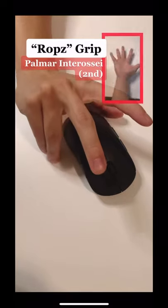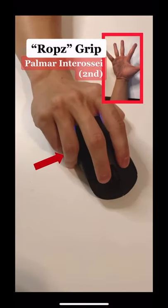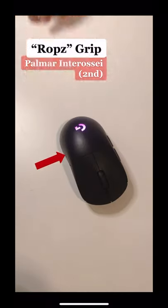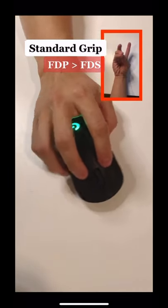And of course that means different muscles are used. With Rops' grip, he is using his palmar interossei muscles to stabilize the mouse, whereas the standard grip uses muscles in the forearm known as FDS and FTP.